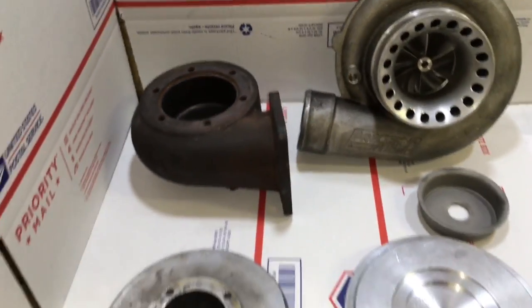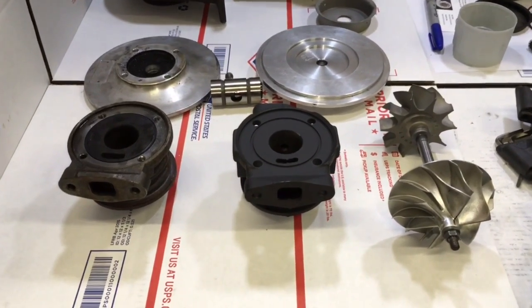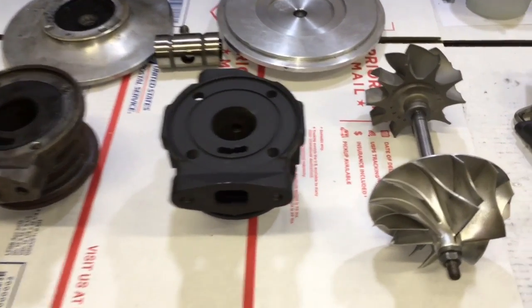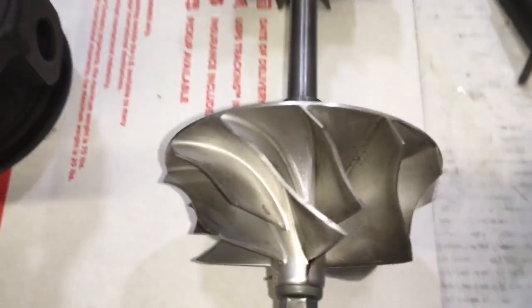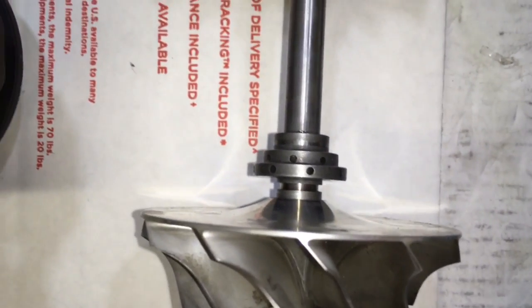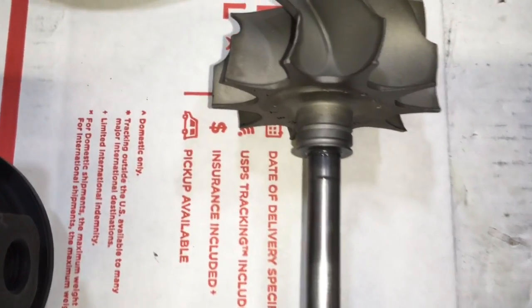The compressor housing and the exhaust housing are both the same, and they're both the same for journal bearing turbos as well. However, you will notice that the compressor wheel and turbine wheel are the same, but the shaft has those variations that I talked about earlier.